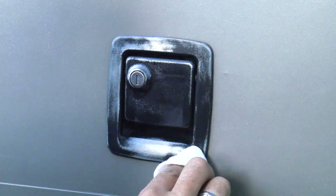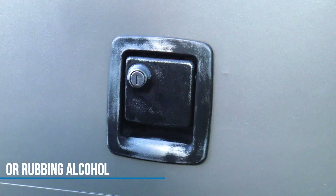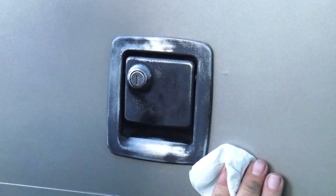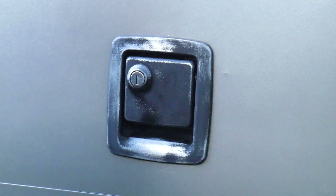Now we're wiping it off with TSP solution. TSP is used by professionals for painting. Clean up the surface around it, let it sit for a couple of minutes and dry off, and we'll move on to the next step.